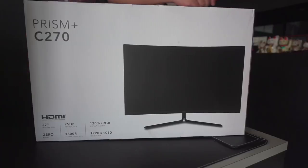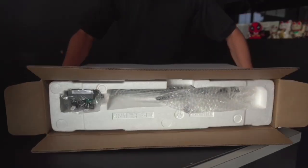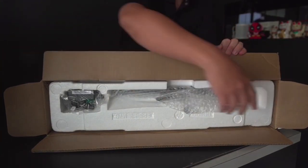This is the C270. We'll be doing a quick unboxing for this, and later on we'll be talking about the features of both. You can see the box is slightly different in configuration from the C240.